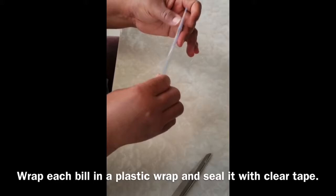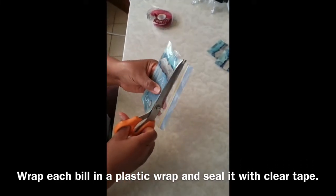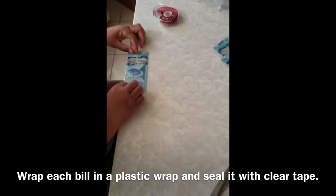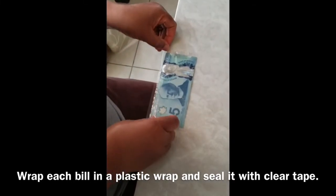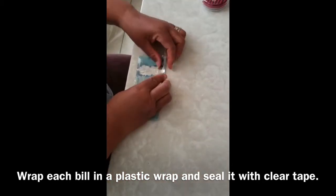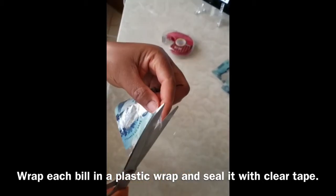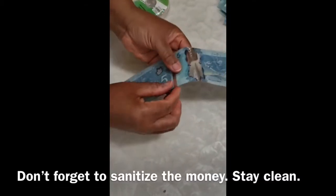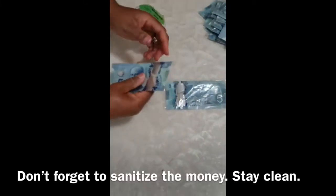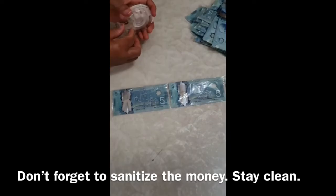First, we must wrap each bill in a plastic wrap and seal it with tape. For a more uniform look, clear tape is suggested. Do this for each bill. Make sure before you even start wrapping the money, you sanitize each bill before putting it in the plastic wrap. That way we are staying clean and healthy.